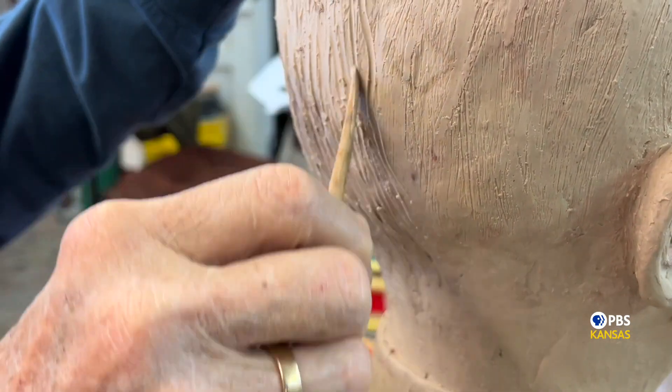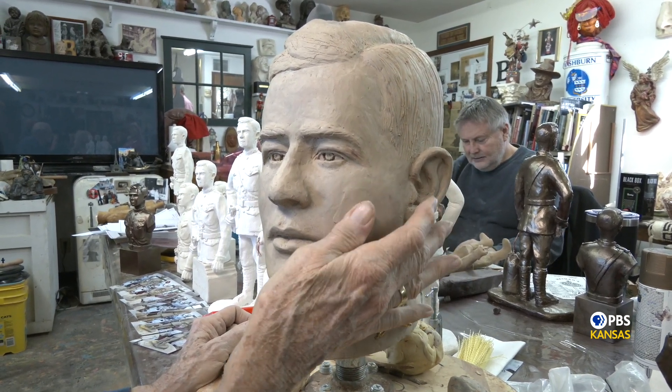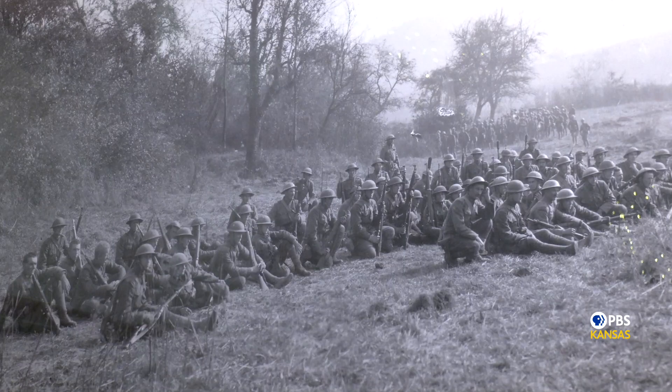Mellor says it's critical for the artist to know all they can about their subject. 'I really think to get the feeling and the likeness and the mood of the statue, you need to know everything you can about the statue. On Lieutenant Bleckley, we know that he was determined. We're putting a determined look on his face — there are lots of little minute details to do right at the moment. Because he said we're going to find this lost battalion or die trying — which they did die trying.'